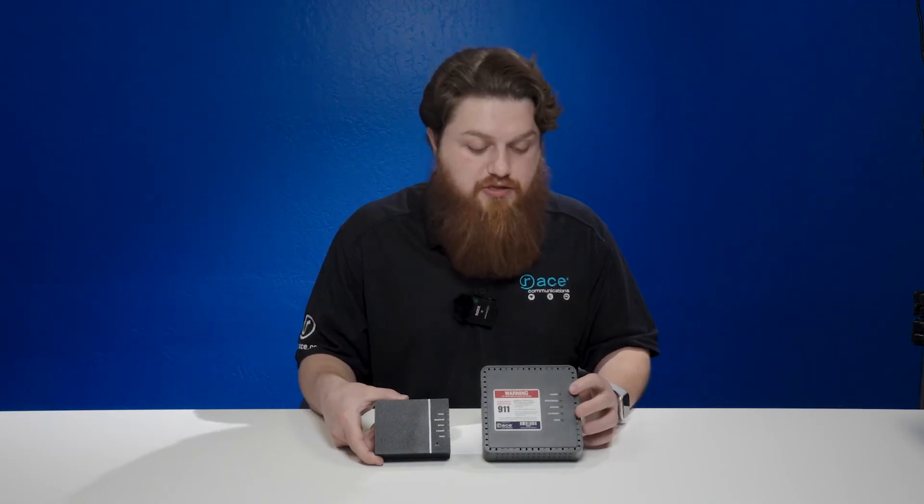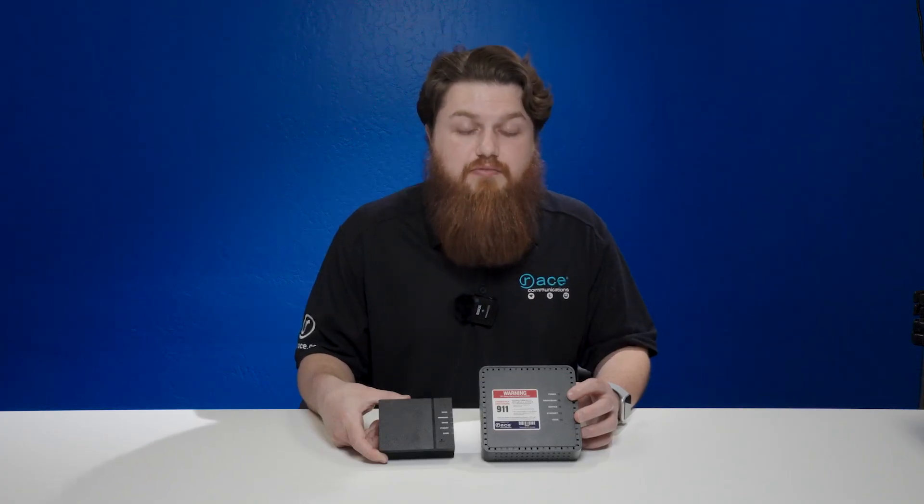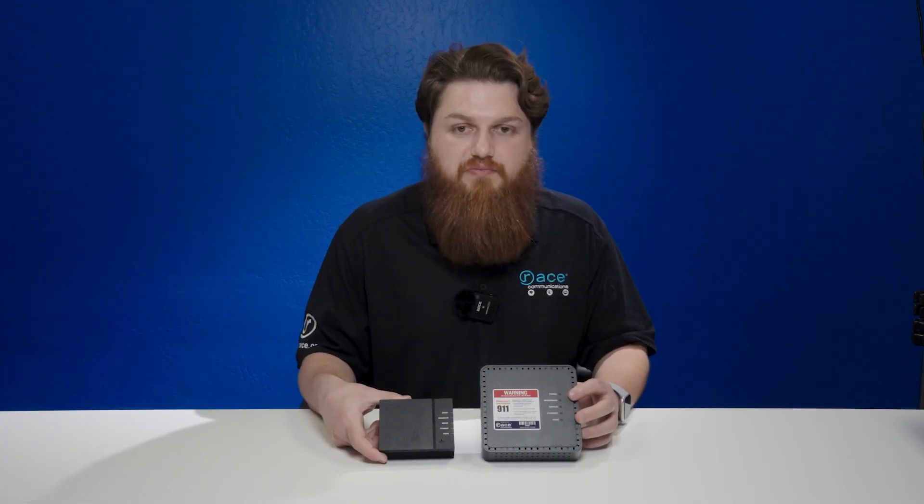If by chance you only have power and ethernet lit up, there is something wrong with the infrastructure and we will need to get a technician out. But before we can confirm that, please call into our support department at 877-722-3833 so one of our technicians can help you with that.